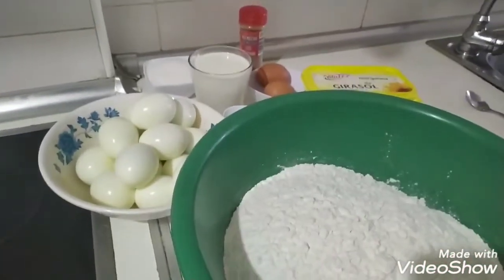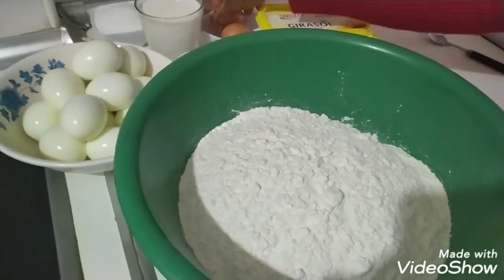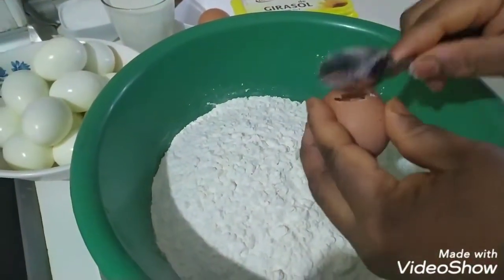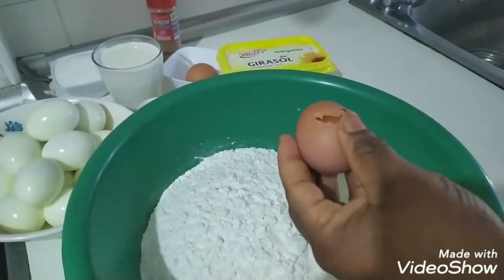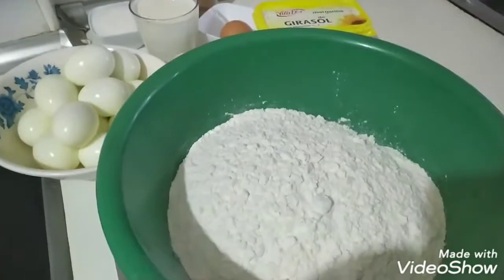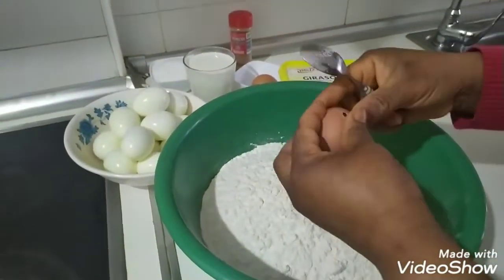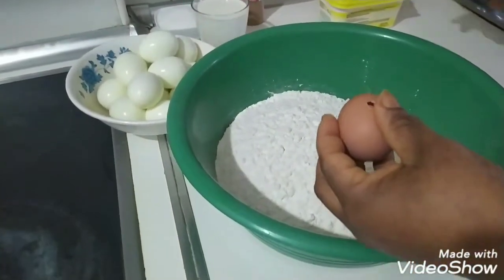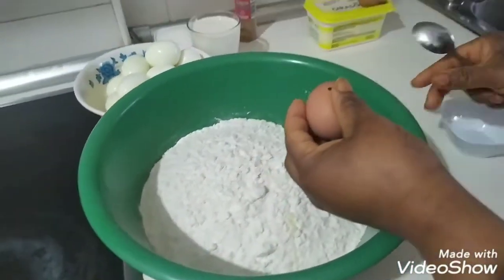Now I'm gonna start mixing. I will mix our egg roll. Go with the eggs — I'm breaking them separately so you don't get shell pieces inside.